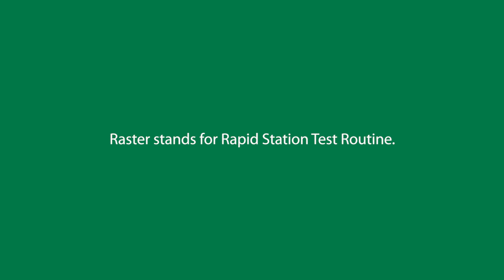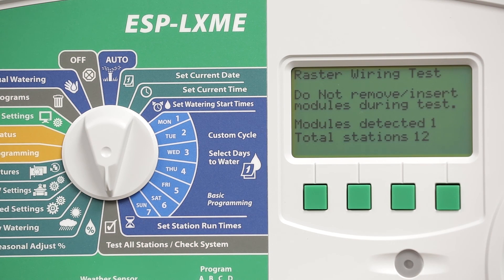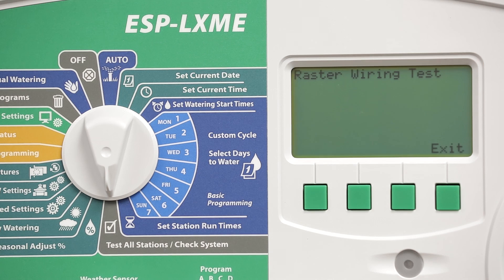Raster stands for Rapid Station Test Routine. Then press Next. The ESP LXME warns against removing or inserting modules during the test. The ESP LXME is now going to test all of the outputs and will report back if they pass, if there's a short circuit, if there's an open circuit, or any other issue.